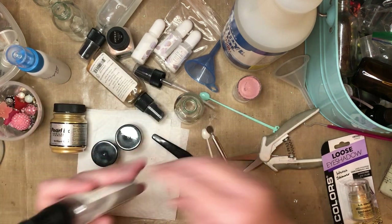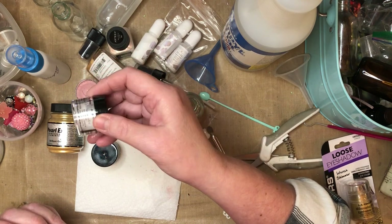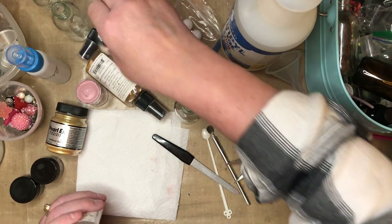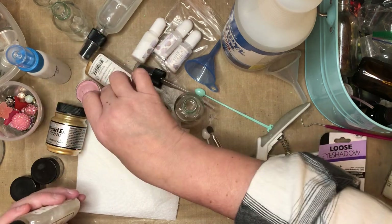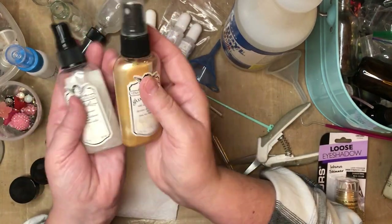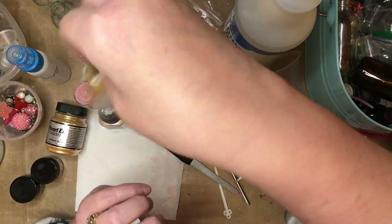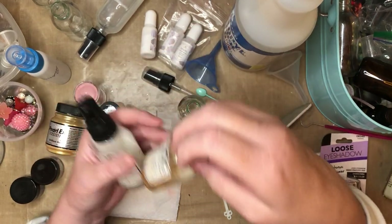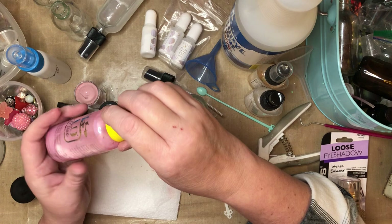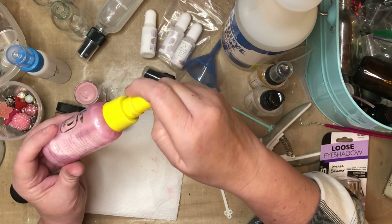I'm going to use hairspray as my binding agent, rubbing alcohol as my main liquid, and some of the Lollipop mica. I'll also add some pearl white or ballerina glow — there it is, right in front of me. It's almost like the tattered angels glimmer mist. You see how the mica just settles, and then you shake it side to side. They still clogged on me sometimes, but I was just unclogging with warm water at the sink every few uses.